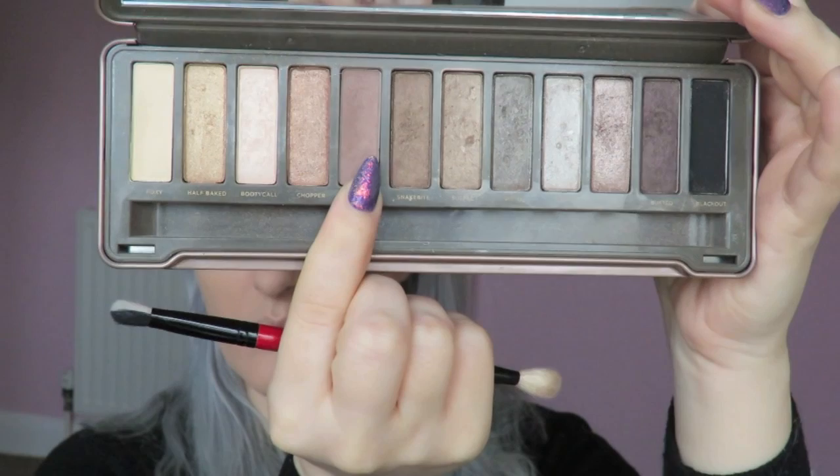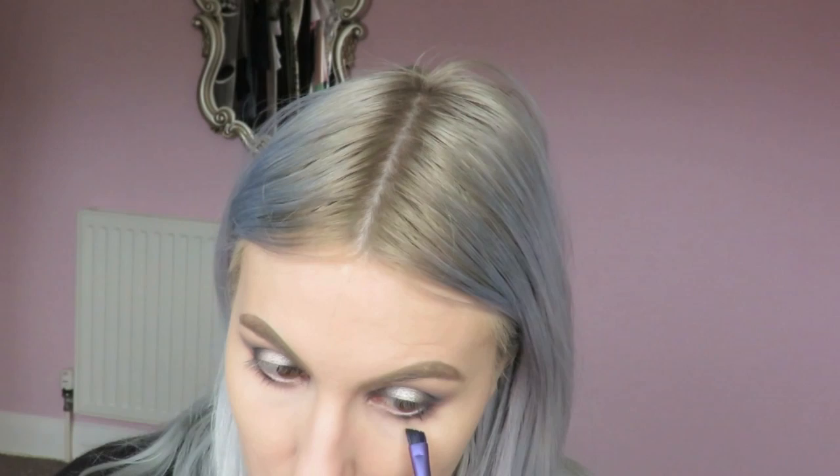I'm then going back into Tease and applying that onto my lower lash line with a Real Techniques blending brush. Over the top of that I'm applying Blackout, using the Real Techniques brow brush. I then go back in with my blending brush to smoke everything out. Once everything is blended I'm applying Pistol slightly over the top of Blackout and into the middle of my lower lash line.